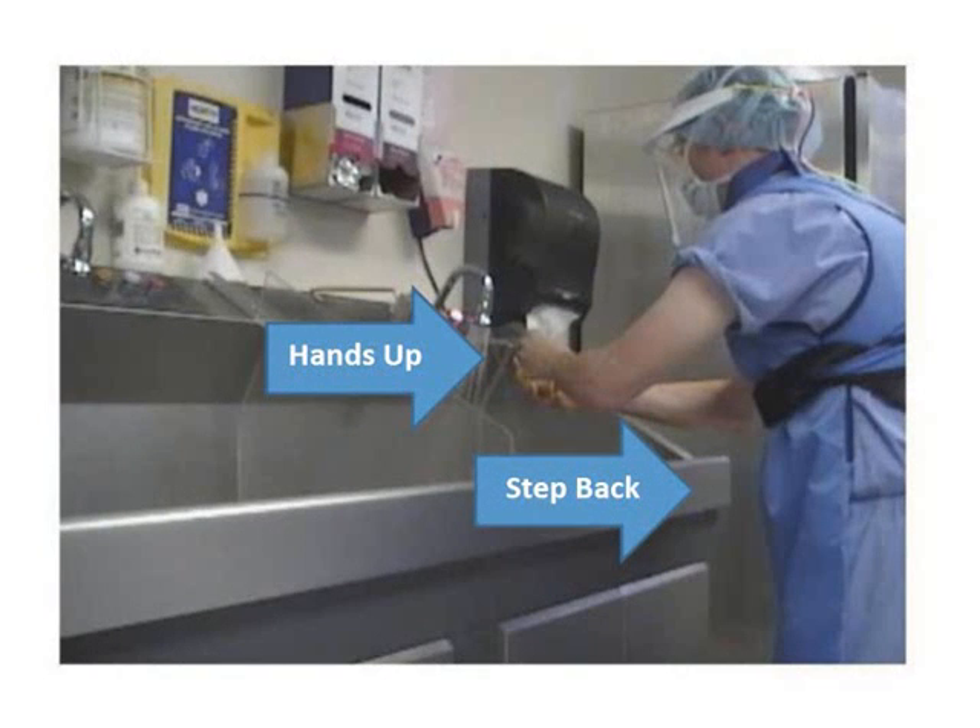Ensure proper posture and positioning at the scrub sink by keeping the arms out and within view, maintaining a safe and appropriate distance from all non-sterile items and surfaces such as the sink and faucet, and avoiding contact with OR attire or PPE. It may be necessary to stand away from the sink and lean forward to obtain proper positioning. Once the scrub begins, the arms must remain bent with the wrist maintained at a level above the elbows to ensure that water and scrub solution containing microorganisms and other contaminants flow away from the fingers and hands.